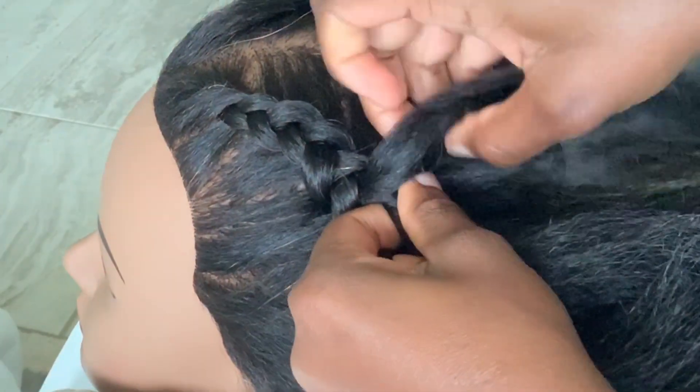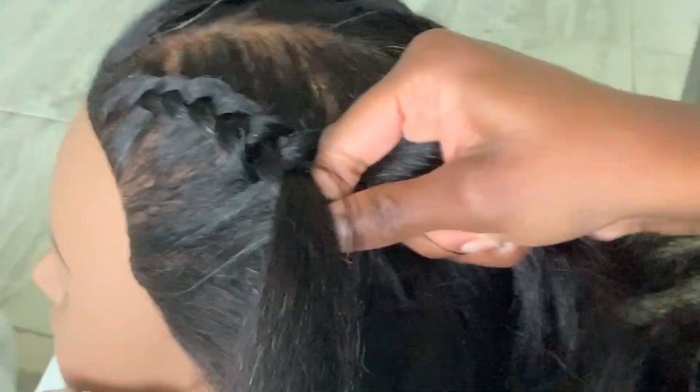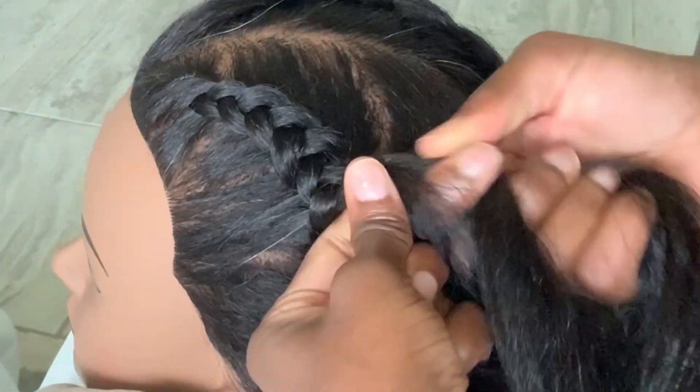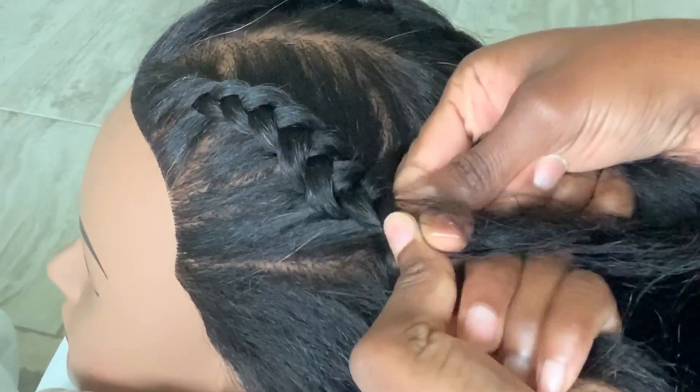Grab hair every time. This is how I taught myself — this is really not how normal braiders braid, but for some reason this is what has always come natural to me.